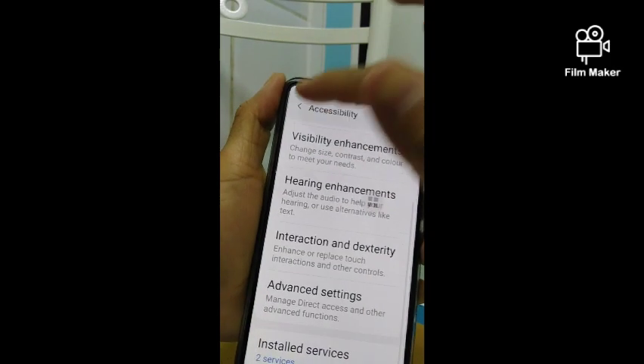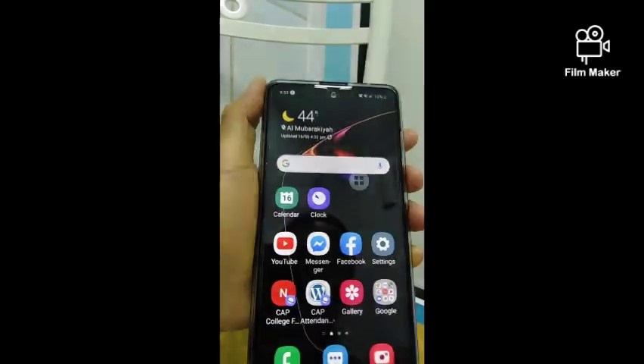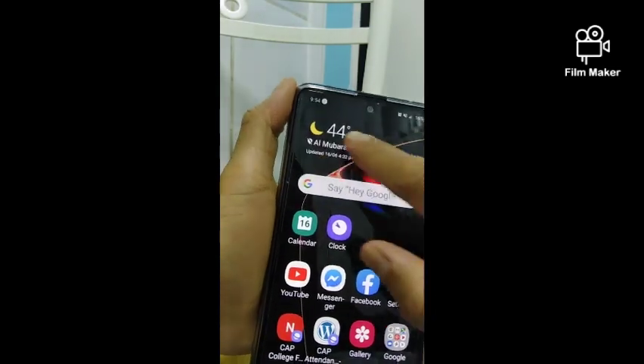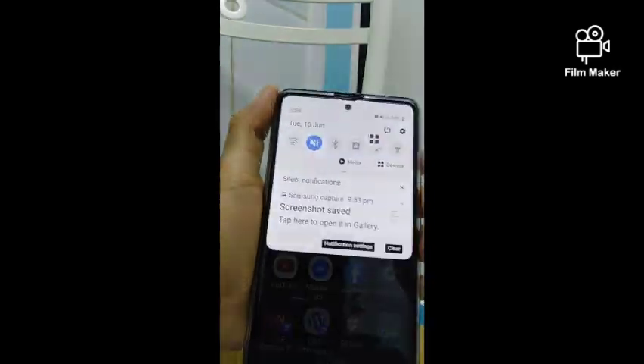It is a shortcut key and you can move it wherever you want. If you want to disable it, just go again to Settings.